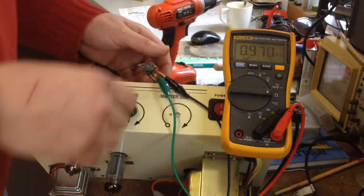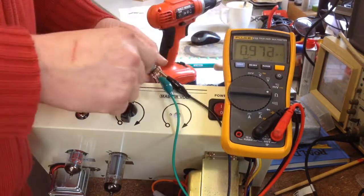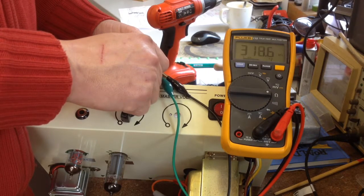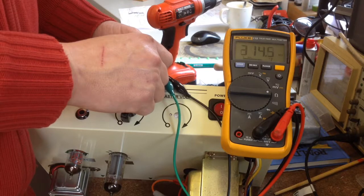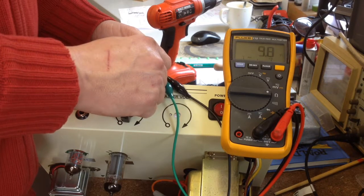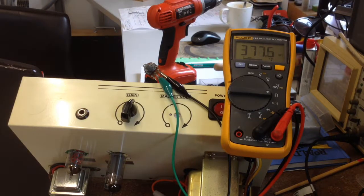To know how much resistance we need to put in, we can use the pot. With it all the way down, there's almost 1 meg of resistance bleeding all the signal to ground. If we open it up, the resistance goes down, but there seems to be a dead spot - a problem with the pot. We may be replacing it if I can find one.